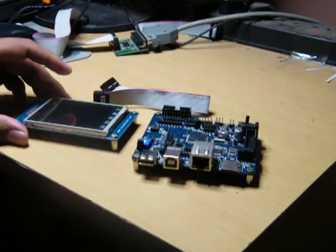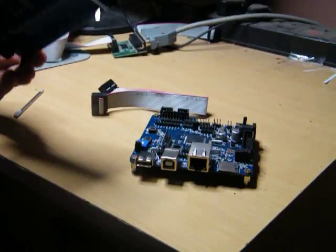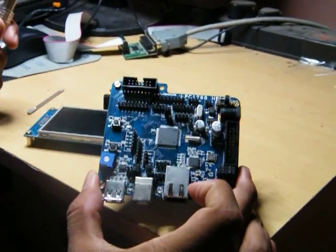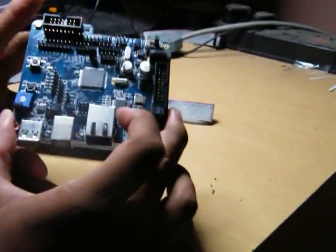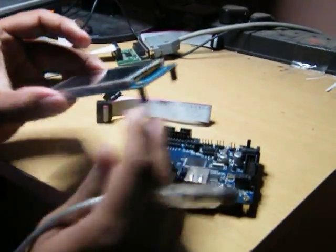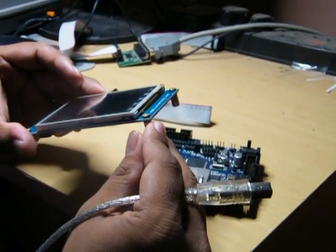Today we will be showing you the demonstration of a TFT display on the LPC-1768 Hplus board. This particular TFT board is a 3.2 inch display.